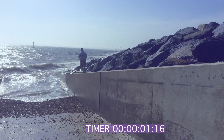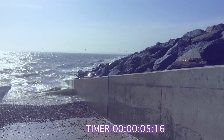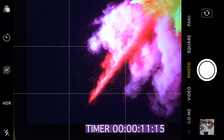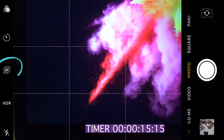Not long ago I went down to the beach and found some lovely flowing water and decided to take some long exposures. This is how I did it. All I did was go on to my phone and activate Live Photos, which is the little circular icon.